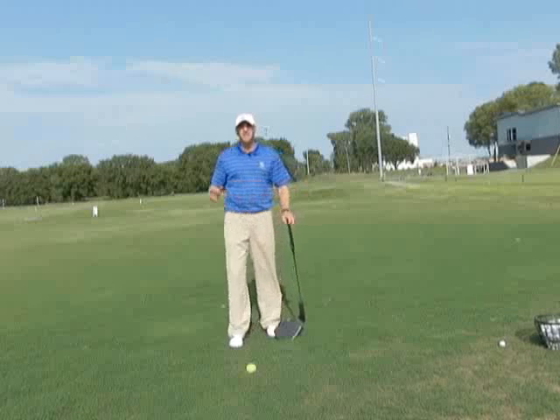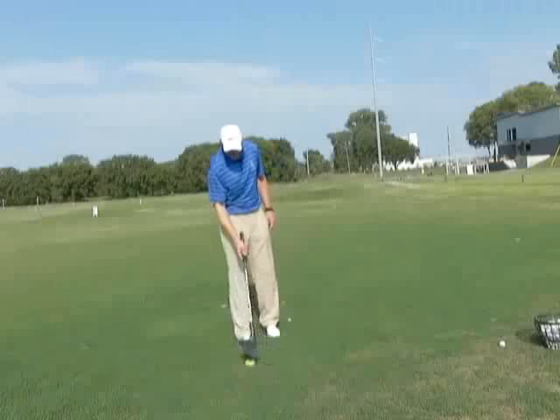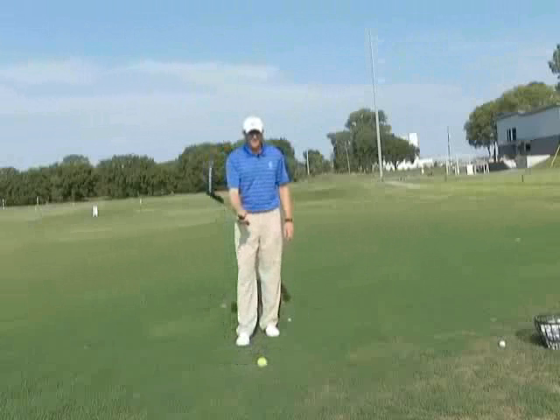The second component of hitting the ball further also includes the hands and arms. If I just took this club and placed it in my right hand as if I'm going to move this ball — which, as we've said, is the best way to find the correct grip — I just take this as my power hand.